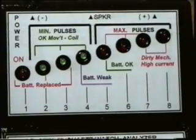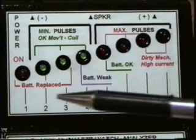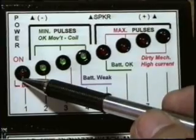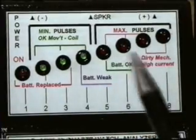The first LED to the left, which is red, is used to indicate the power is on. That's the power of the tester.